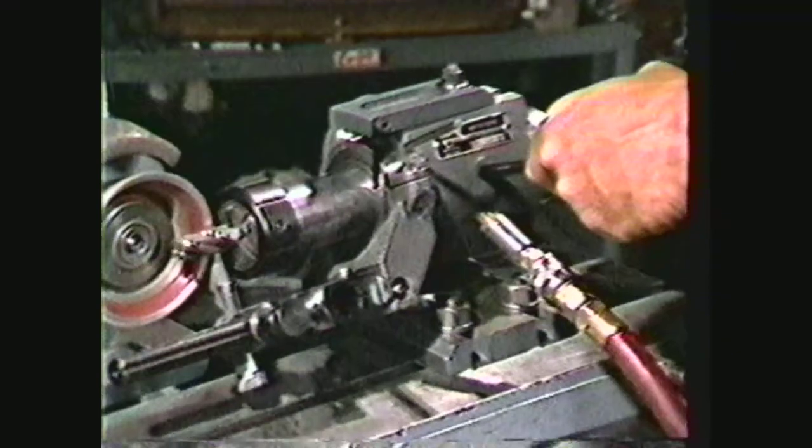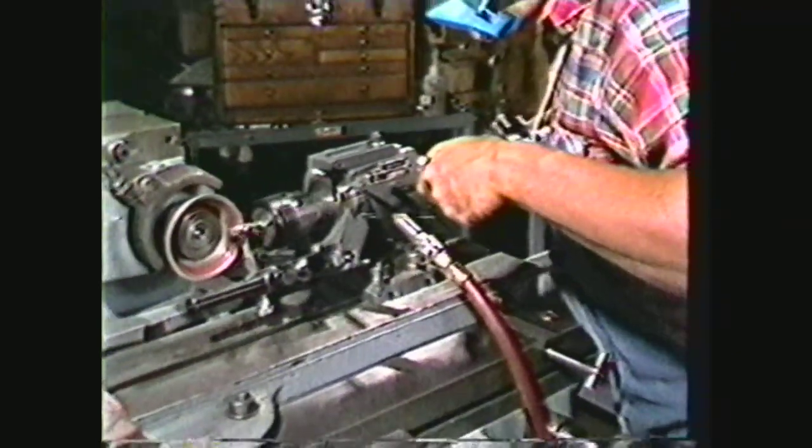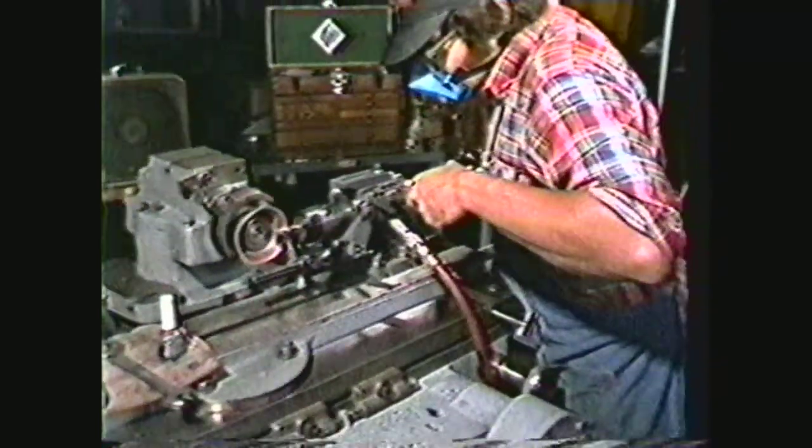The tool and cutter grinder is designed to keep your cutting tools at their productive peak. This videotape will show you how to handle tool grinding jobs with confidence and efficiency.